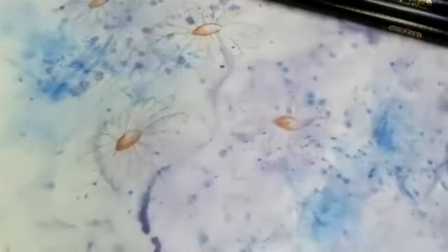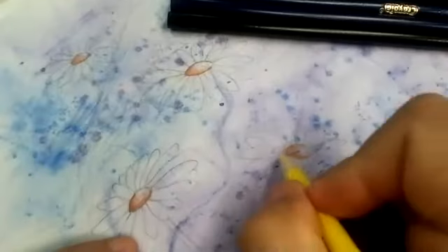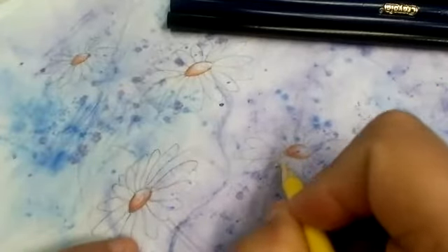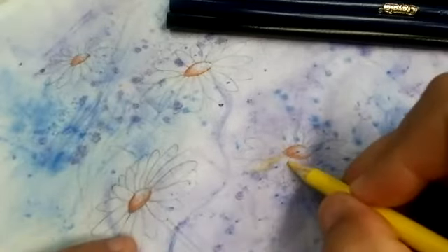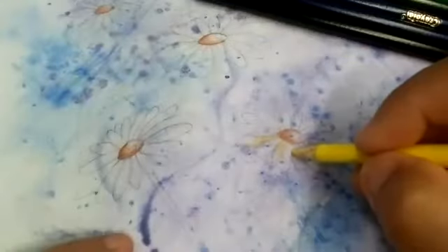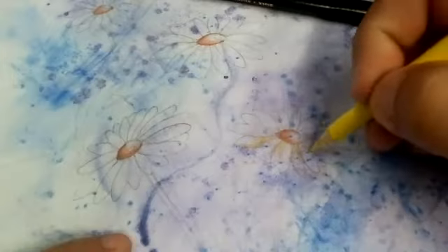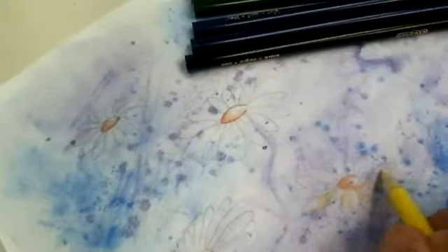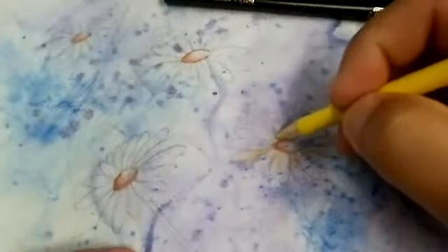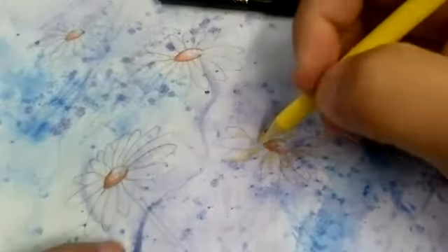Dark to light towards the middle — you can see how fast I was able to add a little bit of color. Then on the actual petals themselves, I'm going to use my yellow. Remember, we're thinking shadows — if a petal falls on top of another petal, it's going to cast a small shadow. So I'm putting a little bit of yellow, going dark to light. This petal is sitting on top of this one, so I should cast a little shadow right here. Anything that's behind something else, you're just casting a tiny bit of shadow.